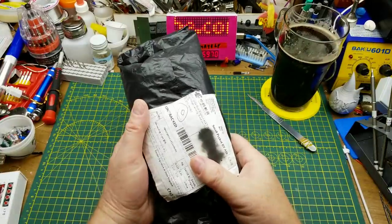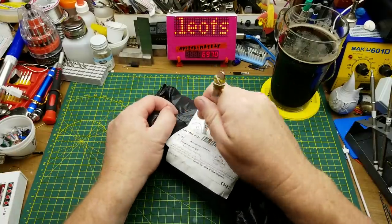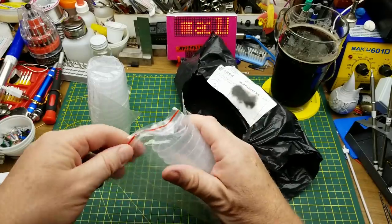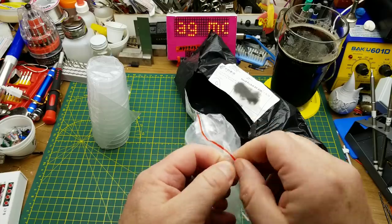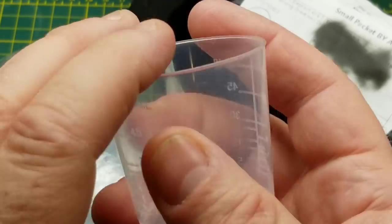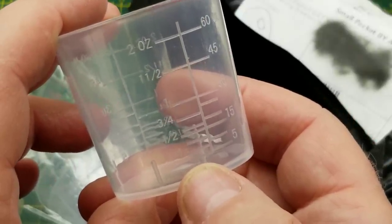Let's see what's in the big bag here. It says measuring cups, and I think it might actually be. Yes, it is a bunch of little medicine measuring cups. These are graduated measuring cups — 60 milliliters or 2 ounces at the top, down to 5 milliliters or about an eighth of an ounce.